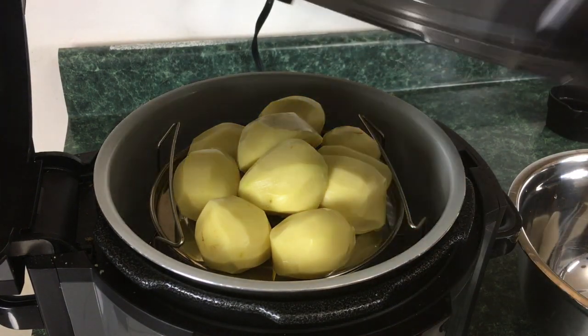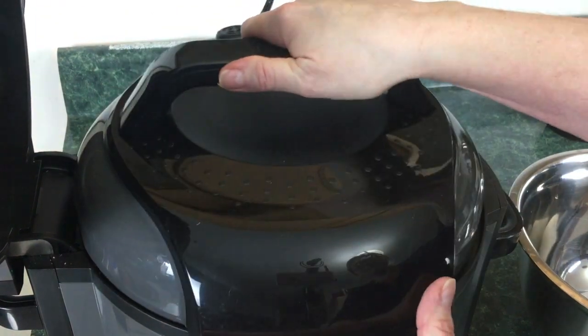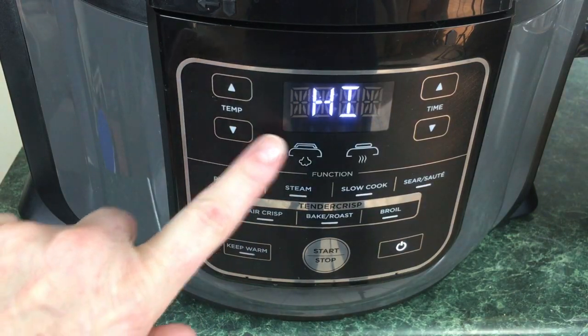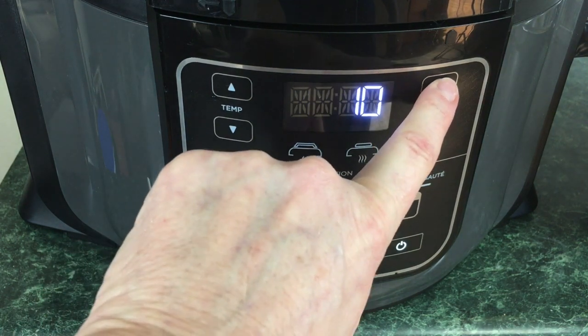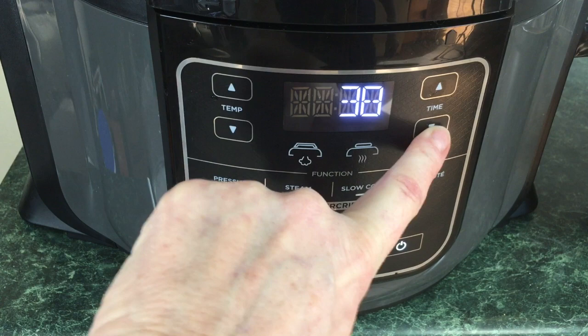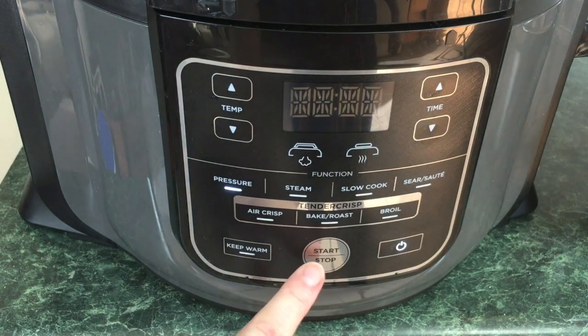Go ahead and take the pressure lid and put it right on top. Make sure it's set to seal. Hit pressure — it automatically defaults to high. Set the time to 35 minutes and hit start.